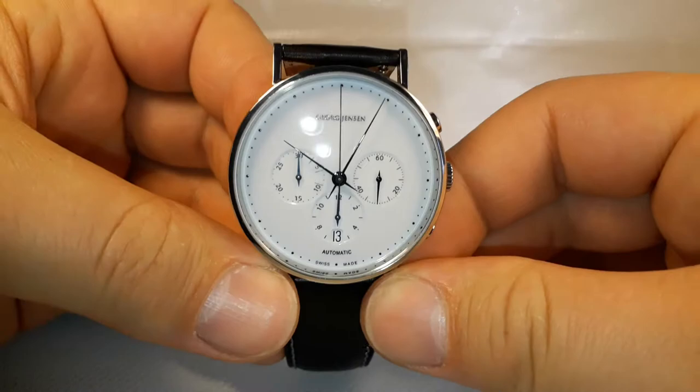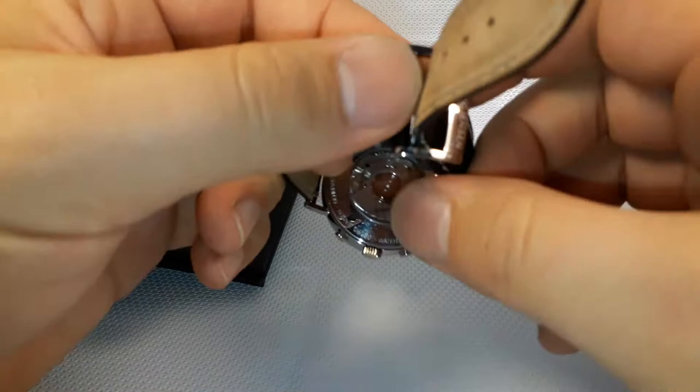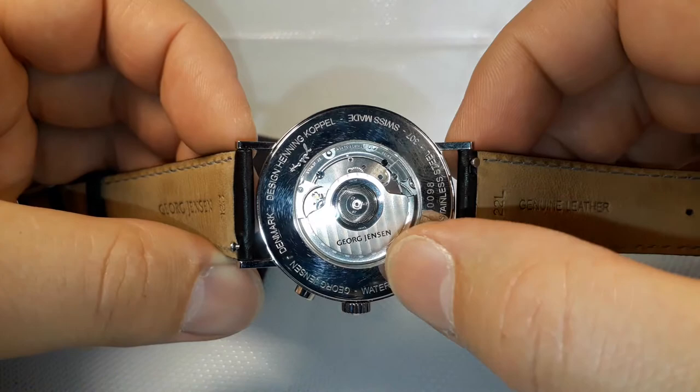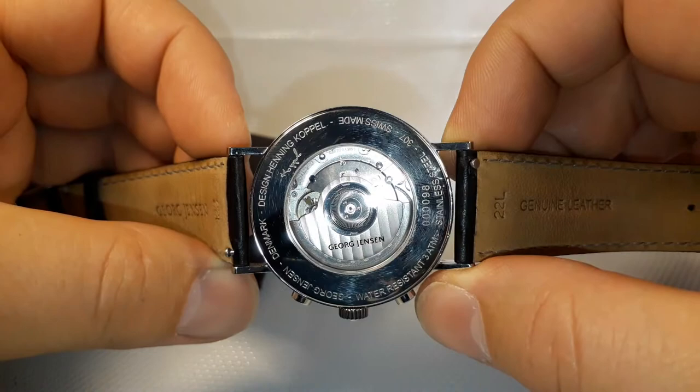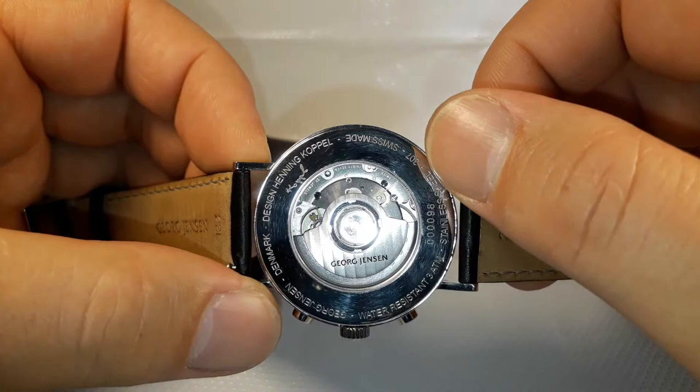I'm going to show you the back of the watch first, and after that I'm going to show you some functions on it. What we have here is the Georg Jensen signature on the rotor bearing, and a Swiss movement.